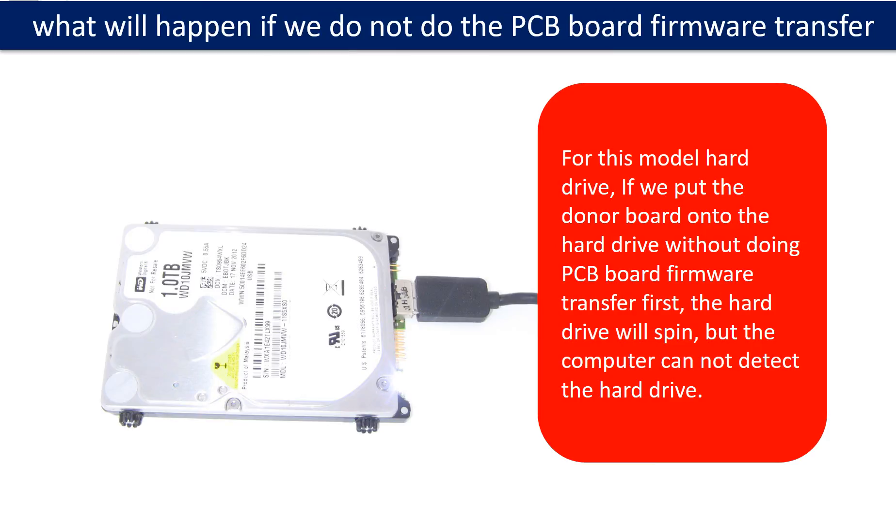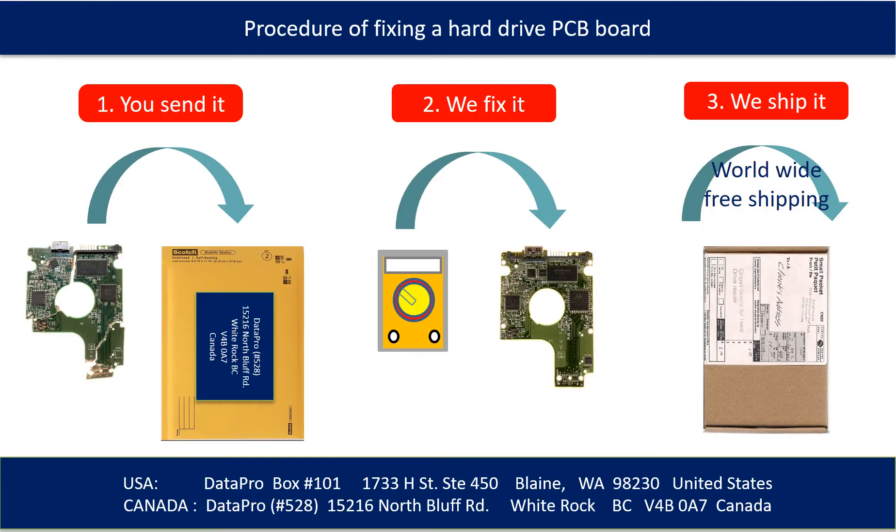For this model hard drive, if we put the donor PCB board onto the hard drive without doing the PCB board firmware transfer first, the hard drive will spin but the computer cannot detect the hard drive. This picture illustrates the procedure of fixing a hard drive PCB board: first, the client sends in their PCB board; second, we fix the PCB board; third, we ship back the PCB board to the client.